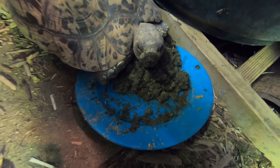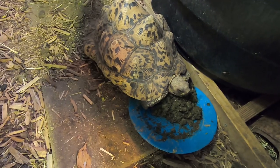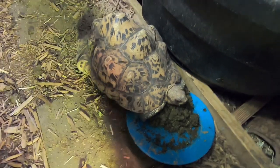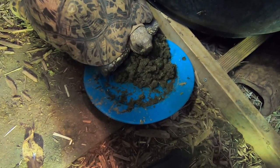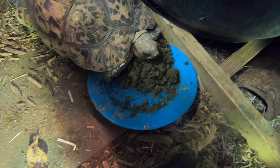You can also mix fresh pumpkin in with this stuff — I've moistened it and mixed it in — so you can kick it up a notch. But Indy takes it just fine. Again, those are orchard grass and timothy hay pellets, like you get at a feed store.